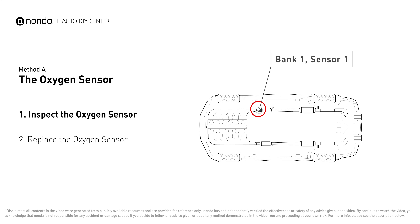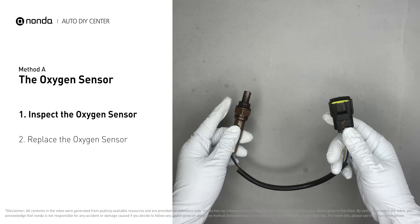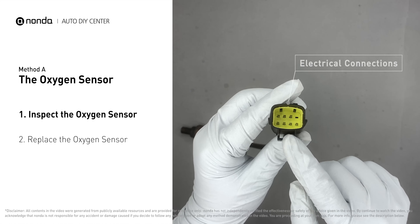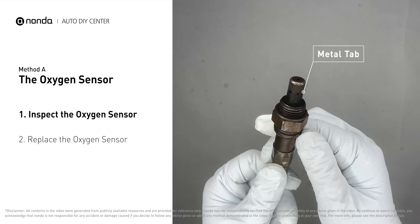This oxygen sensor is located right before the catalytic converter. Bank one is on the side with cylinder number one, and sensor number one is usually the one in the exhaust manifold. Visually check the oxygen sensor's electrical connections, wire harness, and metal tabs for any damages.